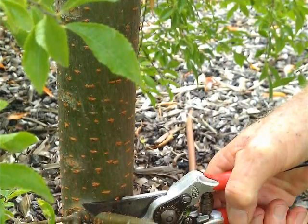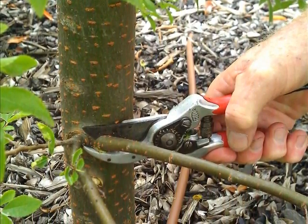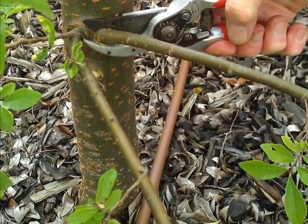The lower branches are systematically cut away. After each cut it is wise to step back and survey the work so far to ensure that you don't remove any foliage that will be desirable. Remember that you can cut it off but you can't put it back on.